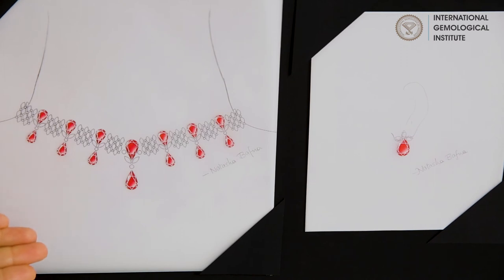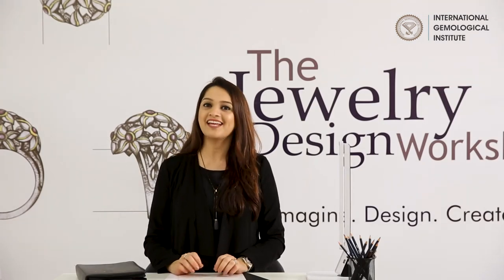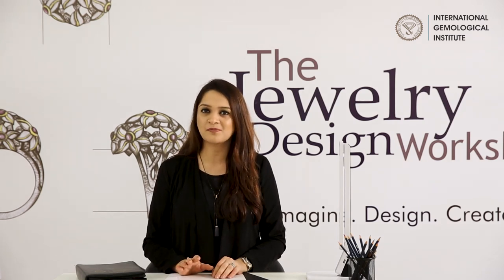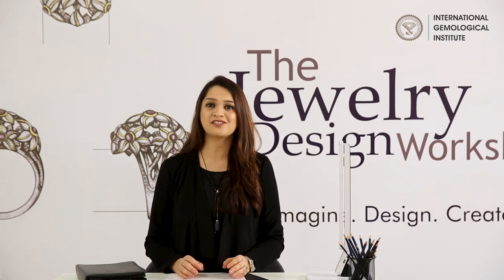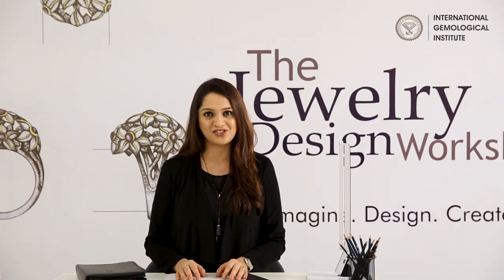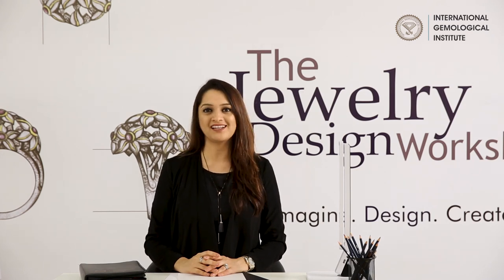So that's a wrap! In the next episode I'll be introducing some amazing concepts in designing, and who knows — you might just start with your first ever professional design sketch. If you liked the video, please like, share, comment, and subscribe.